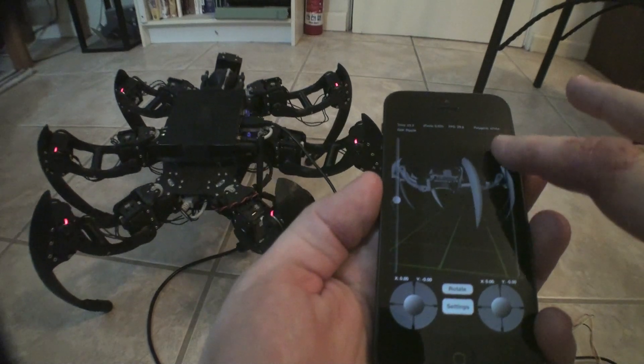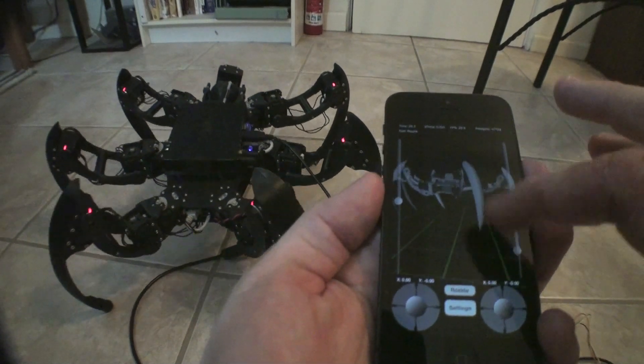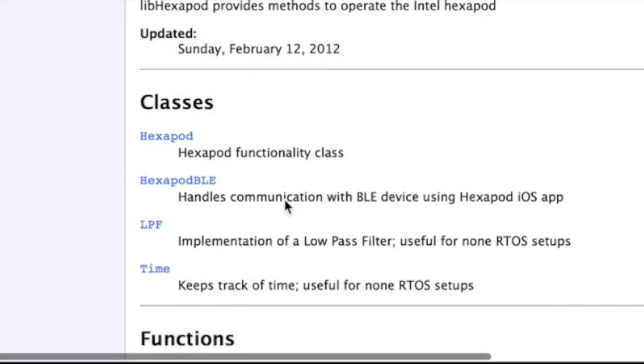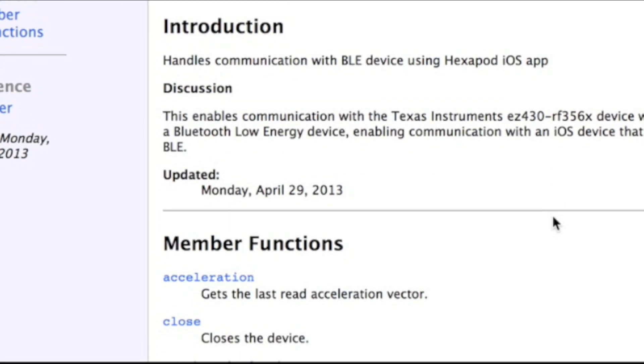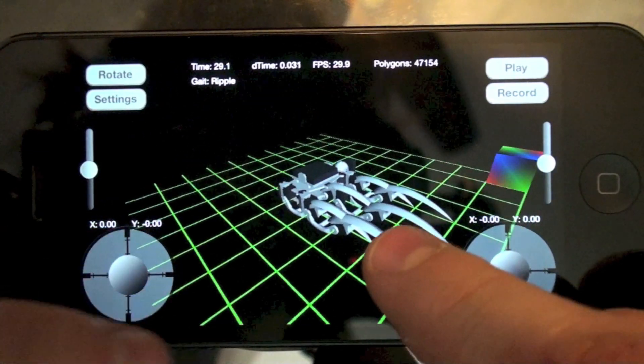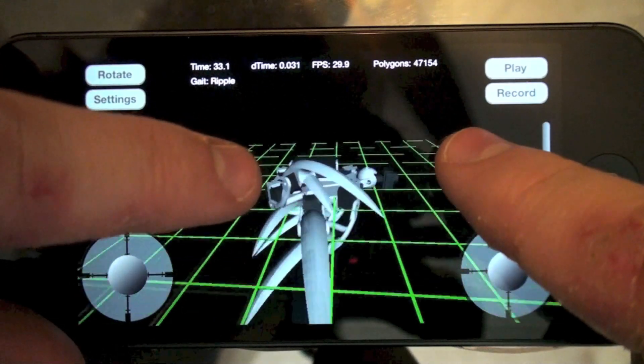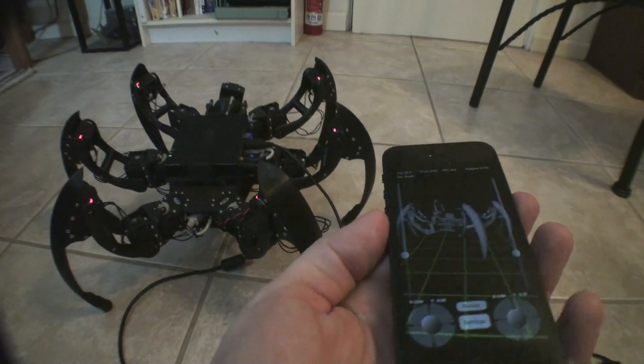Two sliders have also been implemented to take over the trigger functionality of the six-axis controller. The live hexapod API has been updated to include hexapod BLE communication. It is highly recommended to incorporate the new functionality to test your behavior on the iOS device before powering up the motors.